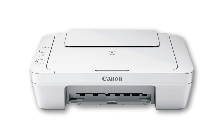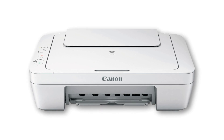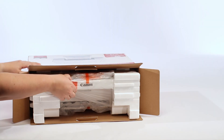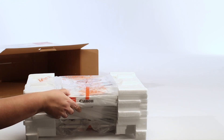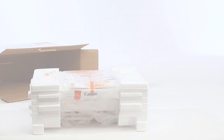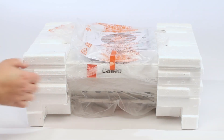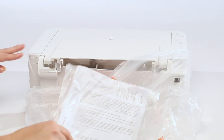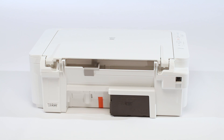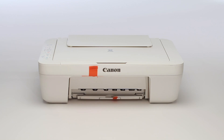We'll be installing the printer on a Windows computer. Let's get started. Begin by removing the printer from the box and discarding the Styrofoam and plastic protective material. Now we'll need to remove the orange tape.